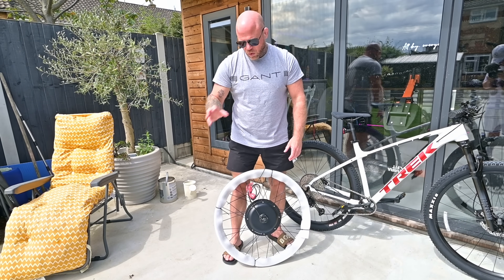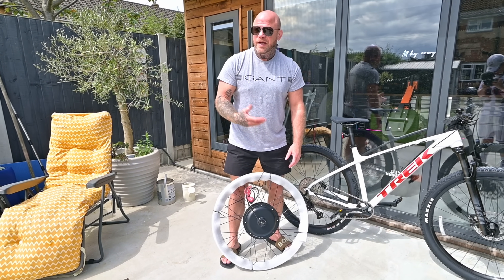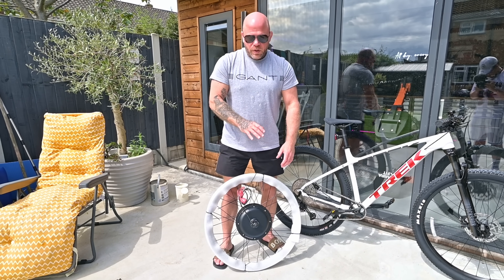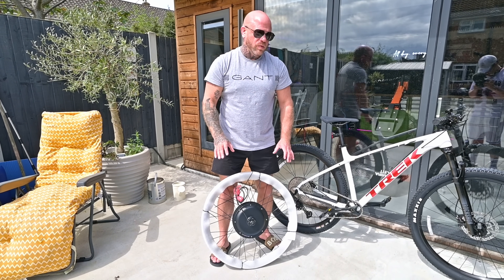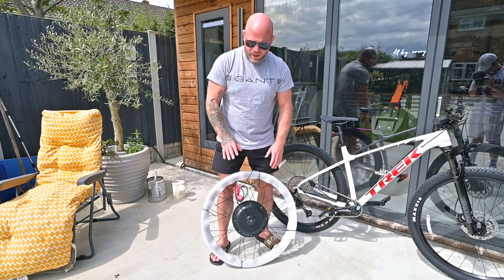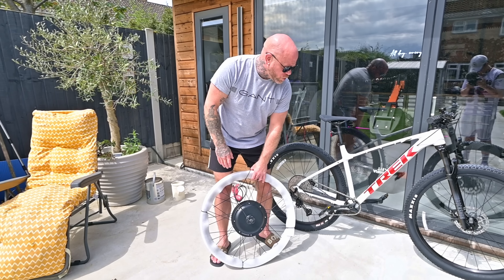We're fitting a standard Curvy Bike Kit 2000 watt — it normally comes as a wheel kit on its own, or you can buy it with a battery which is 52 volts 20 amp hours LG cells. It's already an awesome kit with range to suit most people. We're going to see what stepping it up a little bit can do on this conversion — this is quite a special bike and a bit of a special conversion.